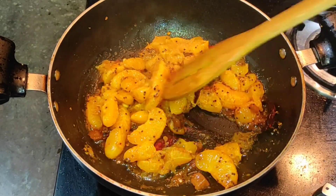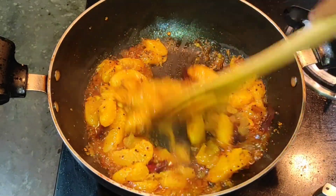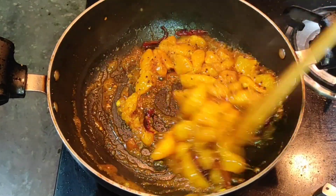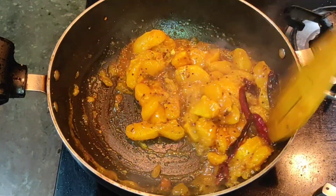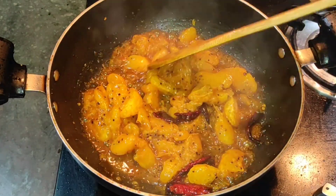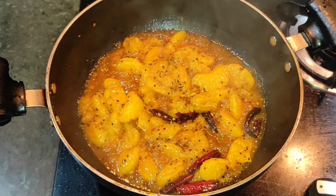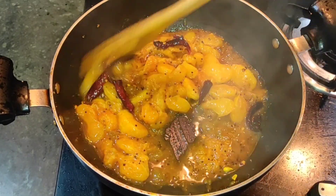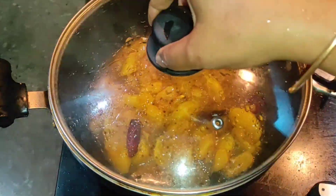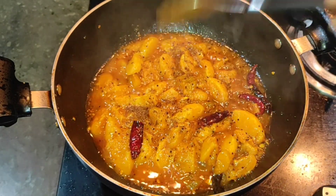You can add a little bit of sauce and mix it. This is a medium flame. I will add the roasted jira powder and mix in the flavor.